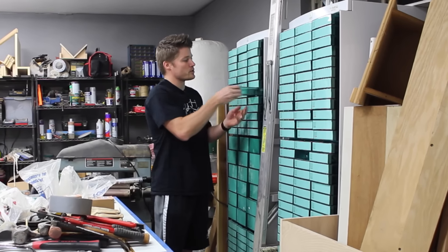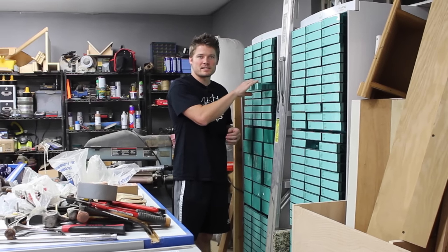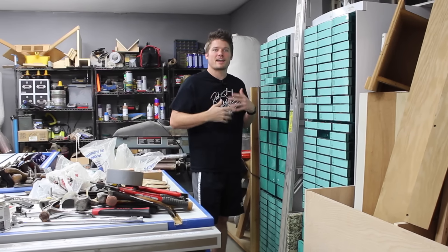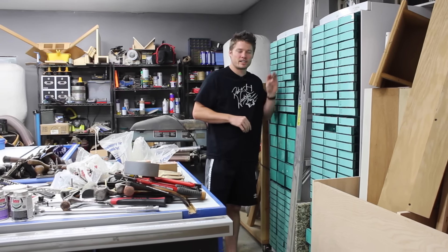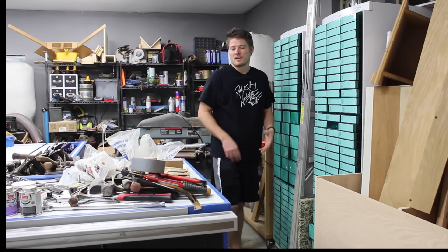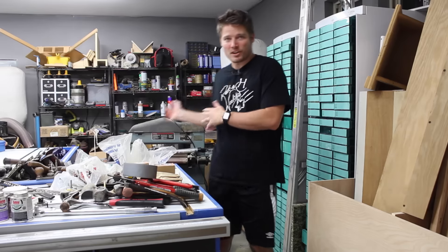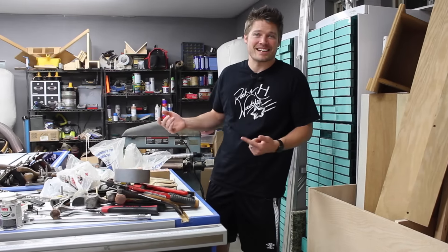I still have to alter the drawers a little bit. These little foam tabs keep them from sliding out, which is what they're meant to do in a drug cabinet setup because they don't want drawers opening all the way. But for me, I need full access, so I'll probably trim off these little tabs. They don't seem to come out by themselves even when fully loaded. I still have a lot more stuff to organize, but once I get them labeled and put away, it'll be great. There are some things that won't fit, but I can find places for those easily.